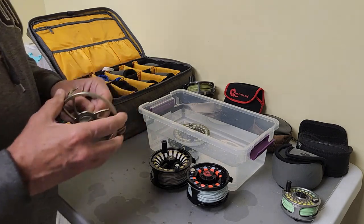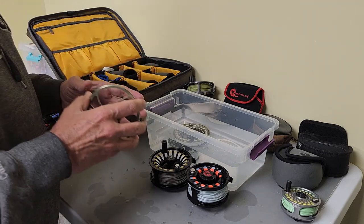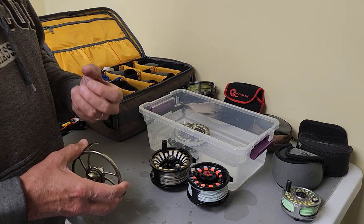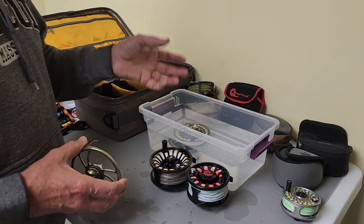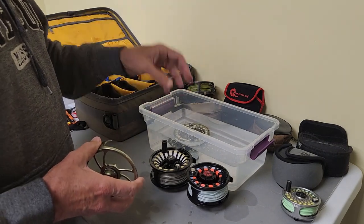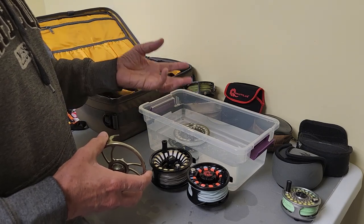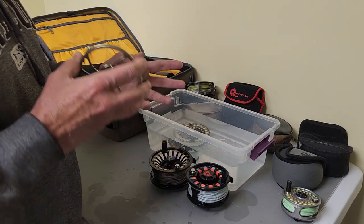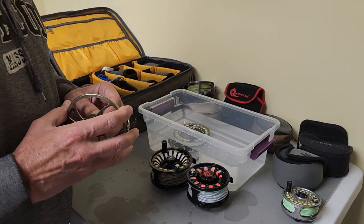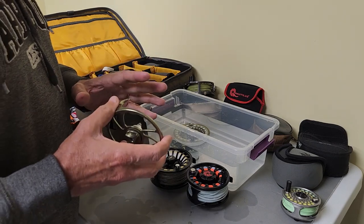The thing about salt is everybody thinks that salt corrodes. Salt does not corrode by itself. Salt is a desiccant, so it pulls water out of the air. Even if the reel is not wet when you put it away, if there's high humidity, the reel will get wet again — it pulls that water out of the air. It'll cause the reel to corrode. Any place there is salt on that reel will start corroding, not because of the salt, but because of the combination of the salt and the water. So you need to get all the salt off of it that you can.